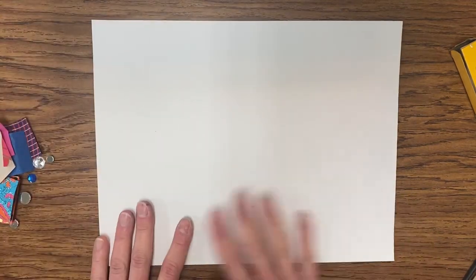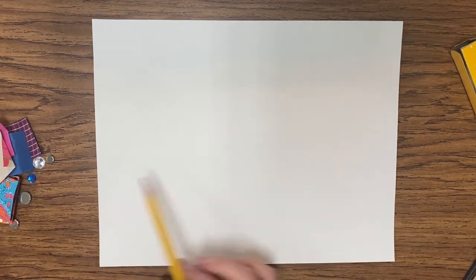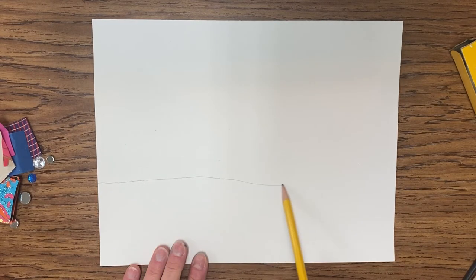Take your sheet of white paper and make sure it is going the horizontal direction — the long direction — in front of you. With the pencil, we are going to start drawing our horizon line where the sand on the bottom and the water are separated. Not directly across the middle, but not too close to the bottom either. You can do a straight line or make it a little bumpy. I would not make a really wavy line — just a straight line across.